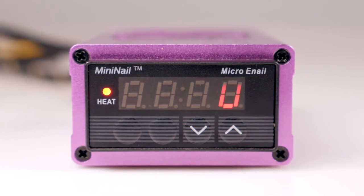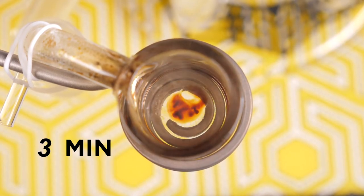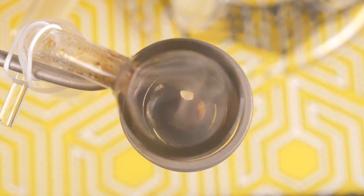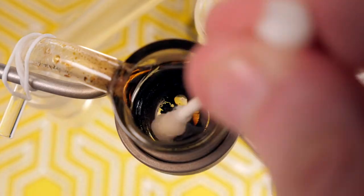To use clean mode, set the temperature to 1100 degrees and wait 10 minutes. During this waiting period, buildup in the dish will turn to ash, which can be easily scraped off or simply wiped away, depending on how much buildup your mini nail has accumulated. Once finished, make sure to reset the temperature to normal operation and finish clearing residual ash with a wet q-tip.